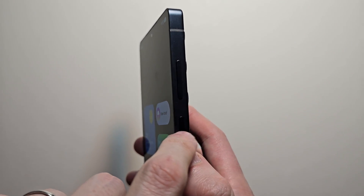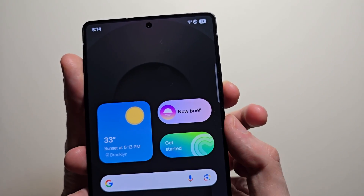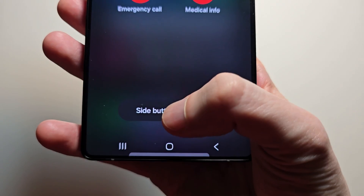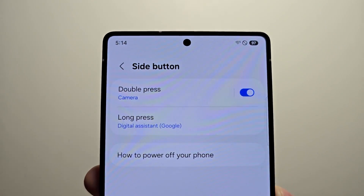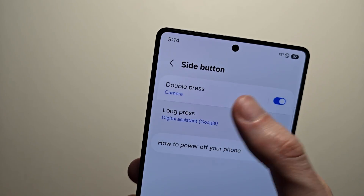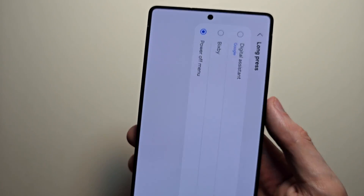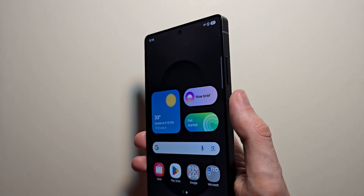Now to change the side button to act as the power button, just hold down volume down and the power button. Then at the bottom press side button settings, press on long press, and select power off menu. Then you can just hold down the side button to bring up the power menu.